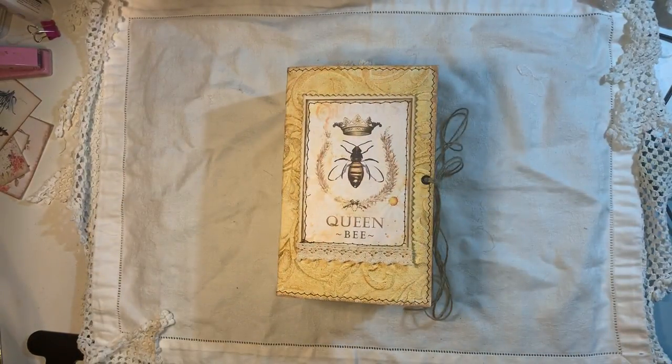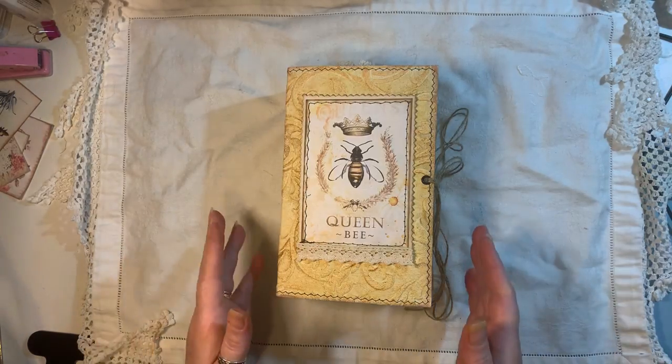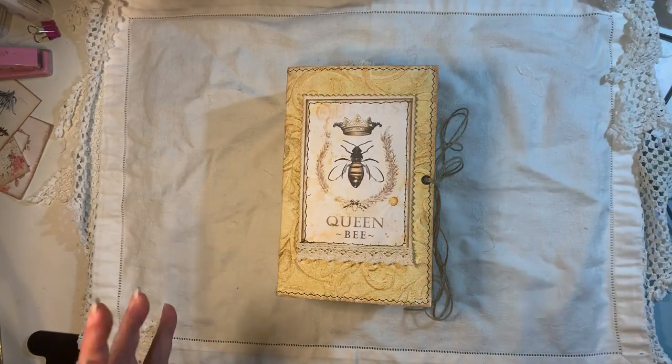Hi everyone, I'm about to share a journal with you. This one is for a swap that I'm doing with Sam, who is the Scottish Crafter here on YouTube. It took me a while to get this completed because I've been ill, and then the weekends, grandkids and stuff like that. Finally finished it and I'm happy how it turned out. I hope Sam likes it.